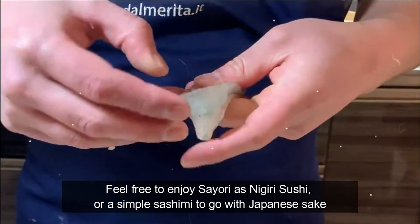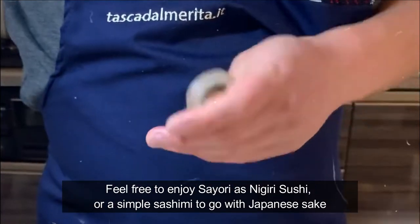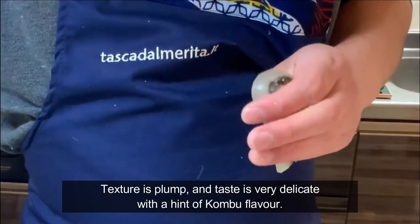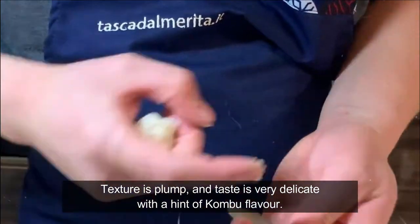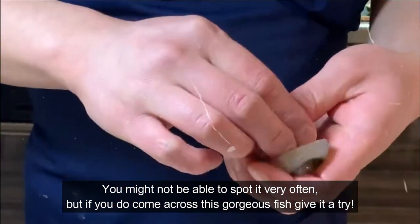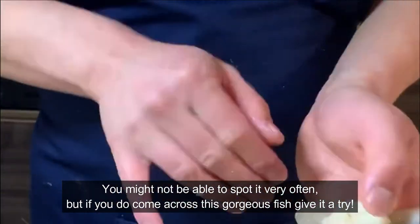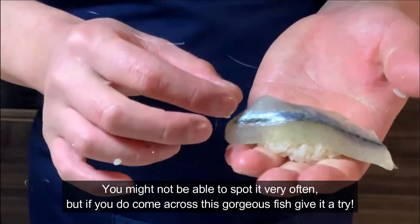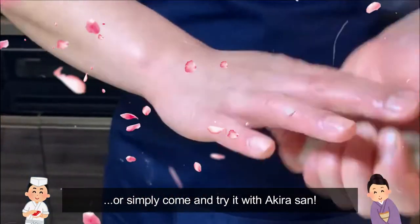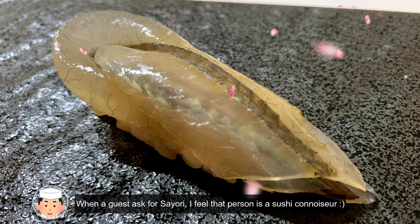Feel free to enjoy this as nigiri sushi or simple sashimi to go with sake. The texture is plump and the taste is very delicate with a hint of kombu flavor. You might not spot it very often, but if you do come across this gorgeous fish, give it a try — or simply come and try it with Akira-san. When a guest asks for Sayori, I feel that person is a true sushi connoisseur.